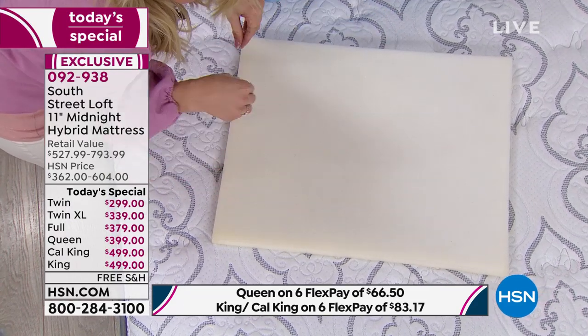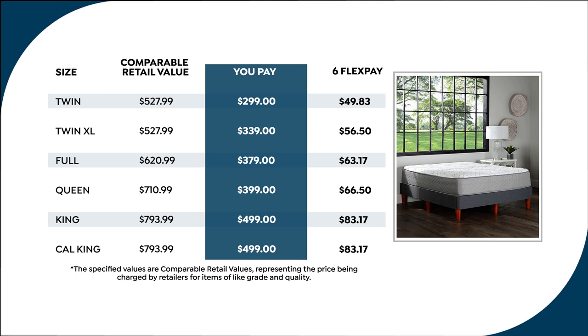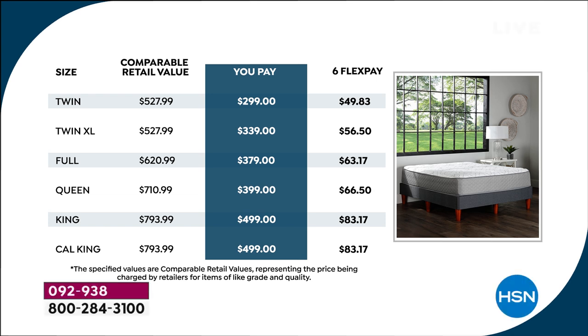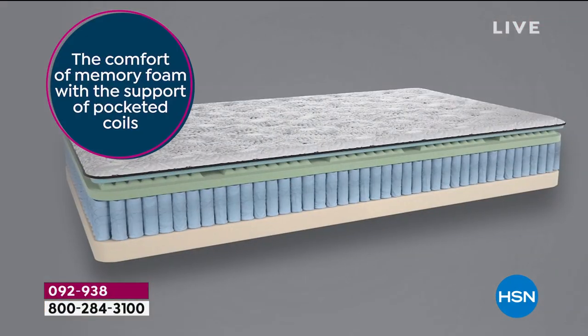If you want to treat yourself, here's how affordable FlexPay is: a twin bed is $49.83, six months, no interest, no fee. Twin XL is $56.50. Full is $63.17. Queen — the most popular size, number one seller in this show — is $66.50. King size is $83.17. California King is the same price as king. It's an 11-inch profile, medium firm feel — the best of everything: comfy memory foam, support of pocket coils, reinforced edges, and certified materials delivered right to your door.